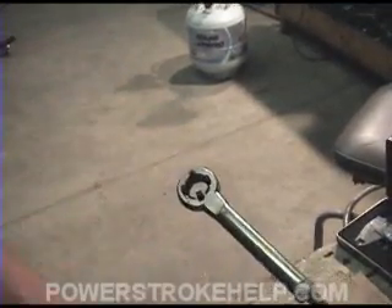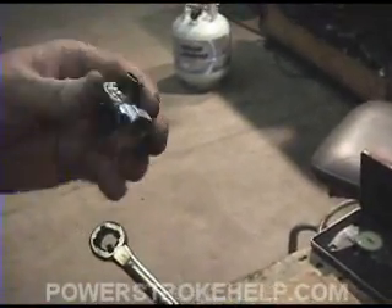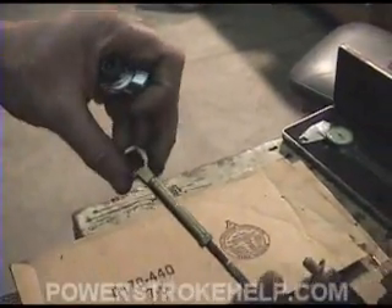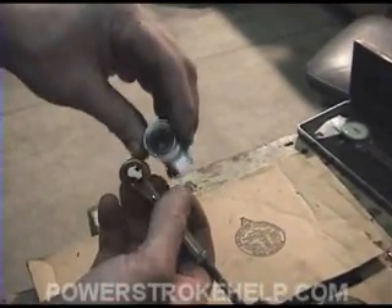If you're doing a lot of clutching, there's a fix available for about $50. You can buy this — basically it's a heim joint. What you do is cut this shaft right here and put this part on there.